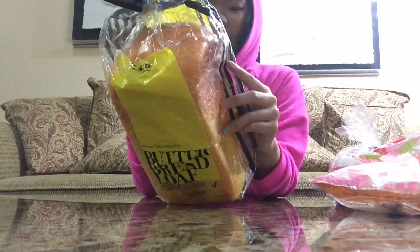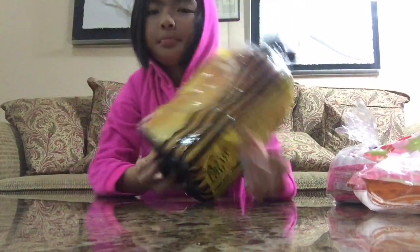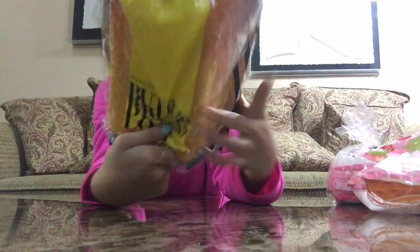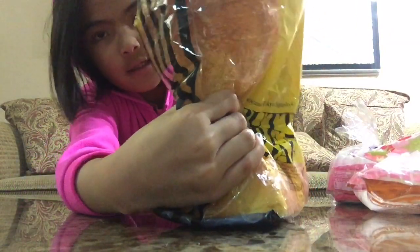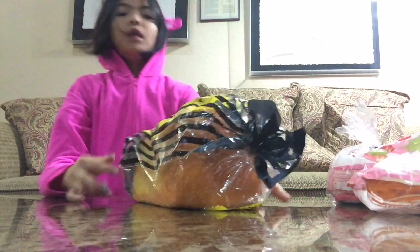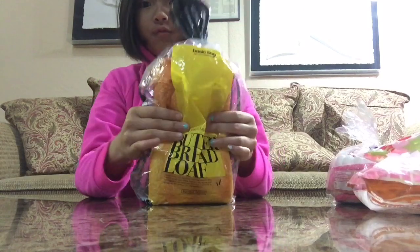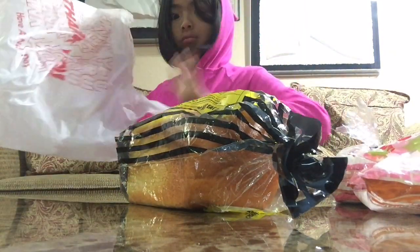Last but not least, I have the butter bread loaf squishy. Here's the back — of course it says 'do not eat.' I can see why people wouldn't eat this. It's like a pillow — it says 'do not eat' on the side too. It's like a pillow. I'm trying not to squish all of these squishies, and that was basically everything in the bag.